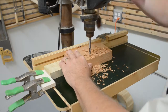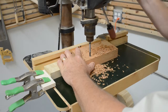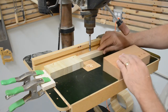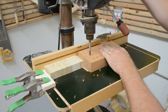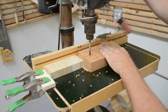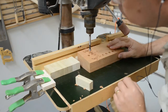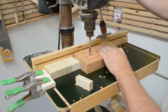The process continues until all the holes are drilled in the first row. The second and third rows are created the same way, but using a different set of stop blocks to space the rows from the fence. Now you can drill the second row of holes across the workpiece, removing the spacer blocks as you go.